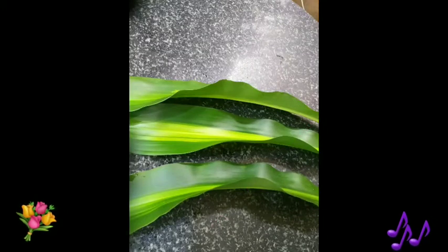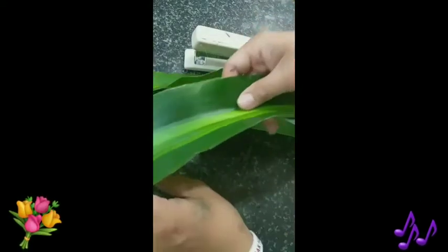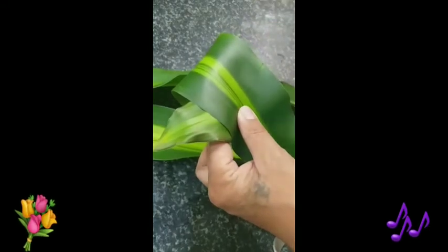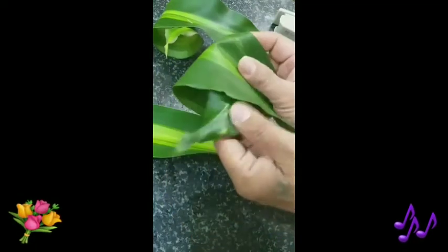Then we will prepare the three leaves — the masinja. First, we take the leaves and twist them into a round shape. Then staple it to make it sturdy. Do the same with the rest.